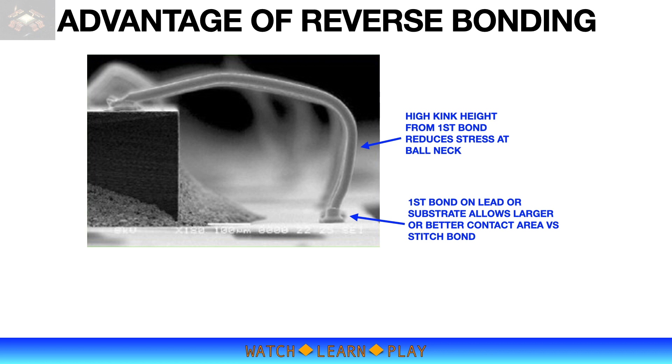Also, the bonded ball on the lead or substrate allows a greater and better contact area, which improves bonding strength. This is particularly important because stitch bonding onto the lead or substrate is inherently weaker. This advantage is especially significant in SIP or hybrid packaging, where substrate pads are not the typical soft, gold-coated surface.